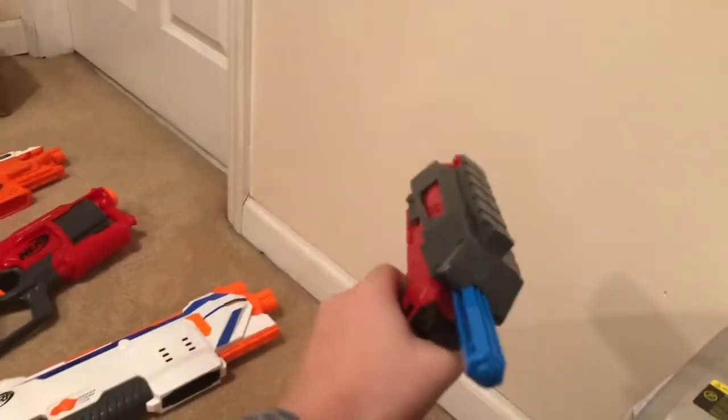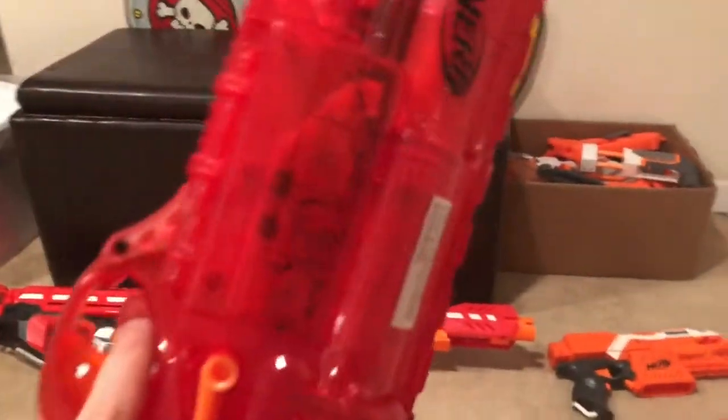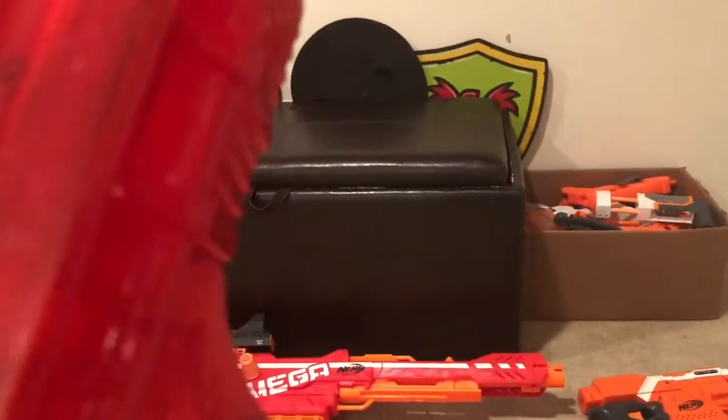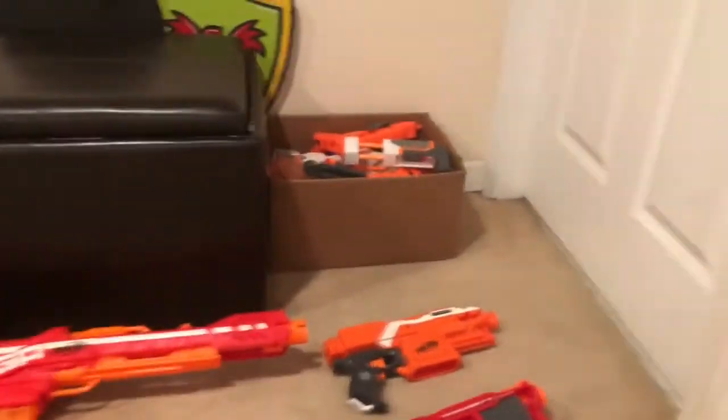I'm going to put my customizations on them, but first this is what they look like without them. The first one is the BoomCo pistol — very powerful, very fast. The second one is a break-front gun; it's Nerf, as you can see, it's not off brand. To load it you have to break the front down and then shut it — though I can't do it with one hand.